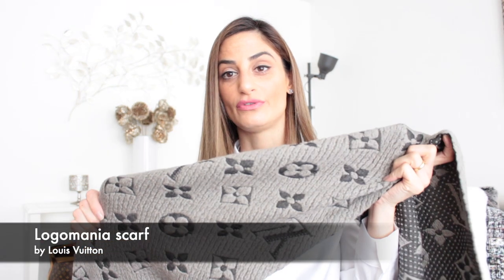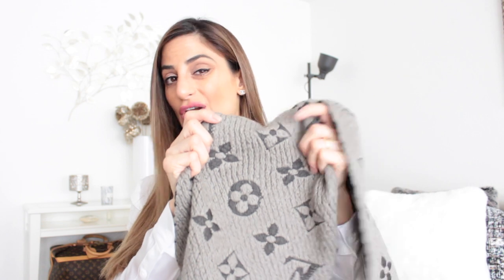The other item I tried to wash is this beautiful Logomania scarf by Louis Vuitton. The only reason I washed it in the machine is that I've had this scarf for the past eight or nine years, so it's already old and worn out. The wool is completely damaged from wear, though you probably can't see it on screen.